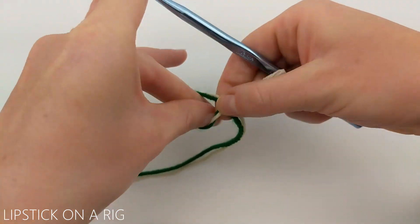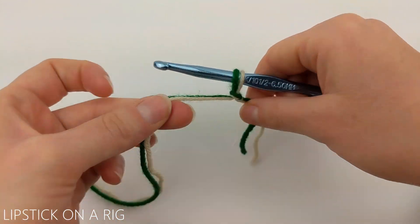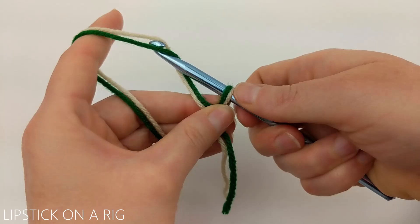We're going to begin by attaching the yarn to our crochet hook using a slip knot, and then we're going to chain 54.